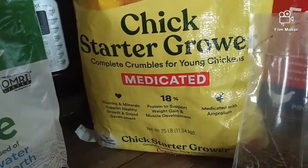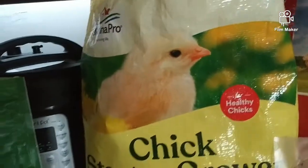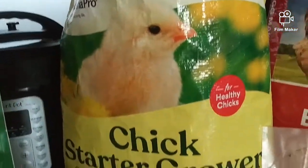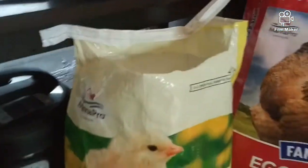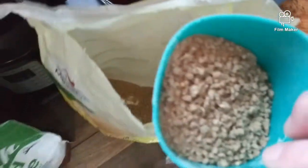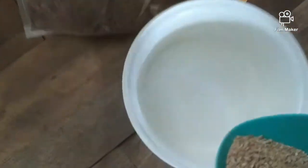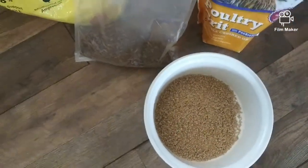This is a 25-pound bag, and this is what you start your chickens out on — your baby chicks. I usually do about a cup's worth of this.